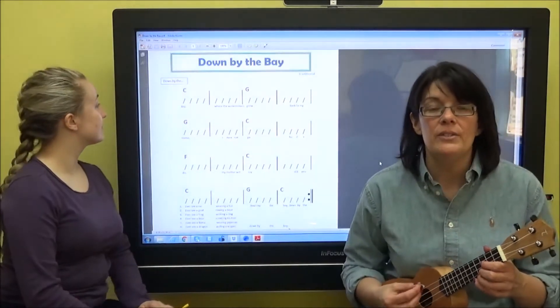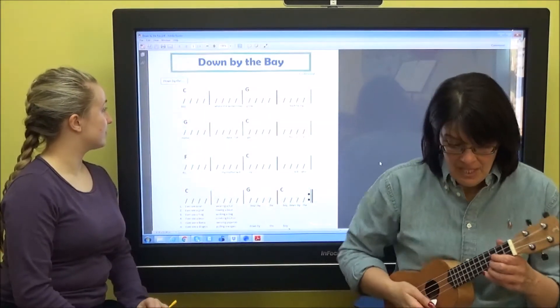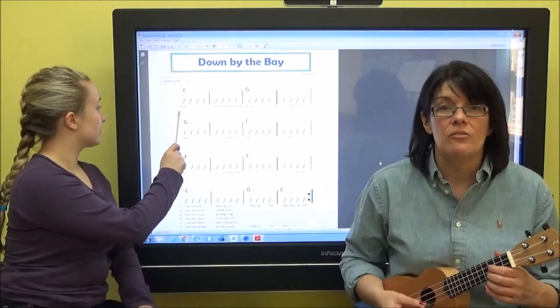I'm going to count one, two, three, four, one — down by — then you can put down the word bay. One, two, three, four, one.